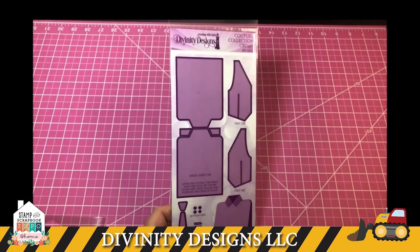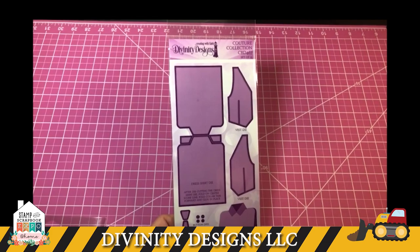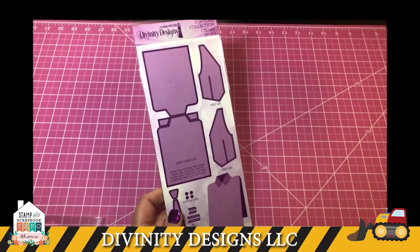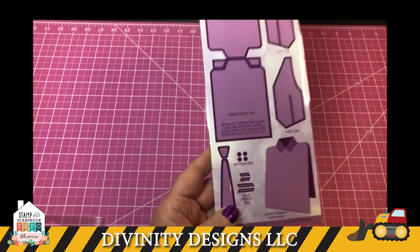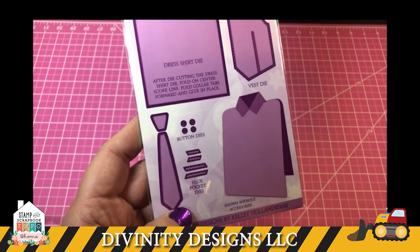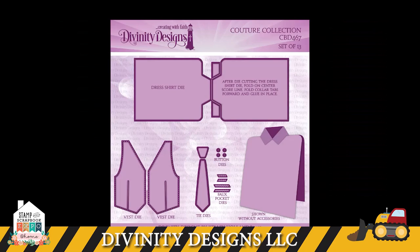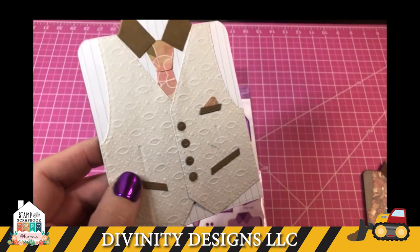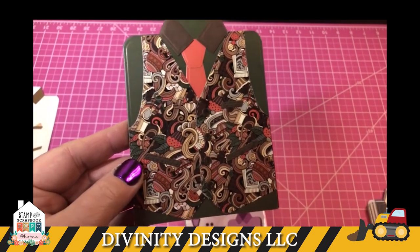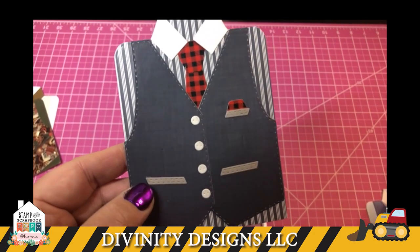I'm going to start off today with some shaped cards. This one is called the Couture Collection Die, and as you can see it's a men's dress shirt. It also has pieces for a vest, a tie, little tiny pockets, and buttons. I'm going to show you some samples. Here's one that also used our fish embossing folder, and here's a nice vest with our coffee paper Latte Love.